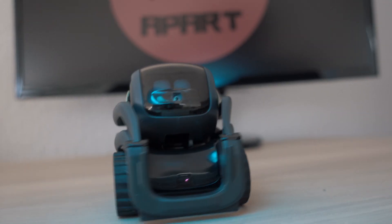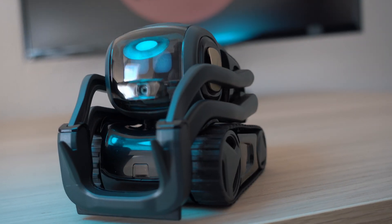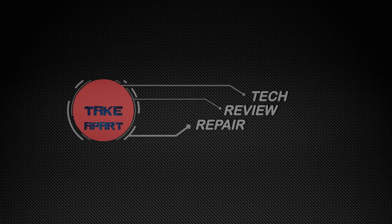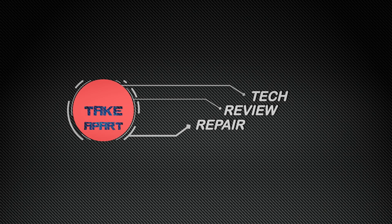Thanks for watching. Please subscribe and see you next time. Check the description of this video for product links and also an interesting offer from NordVPN on internet security with 80% discount. NordVPN — the best internet security out there.